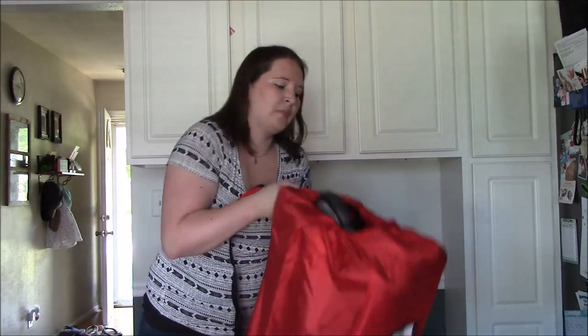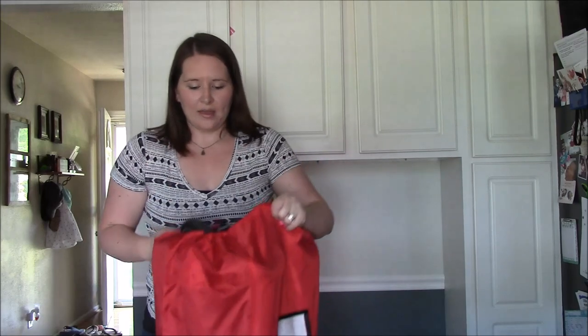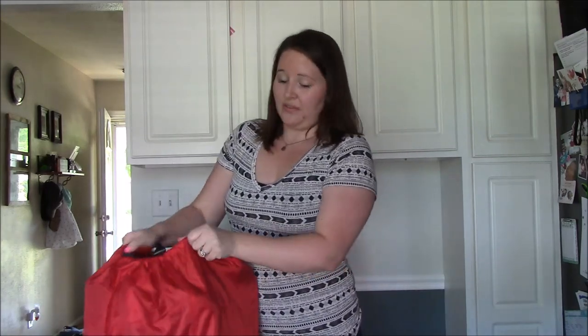This is a great travel bag and we will definitely be using this. Thank you for watching.